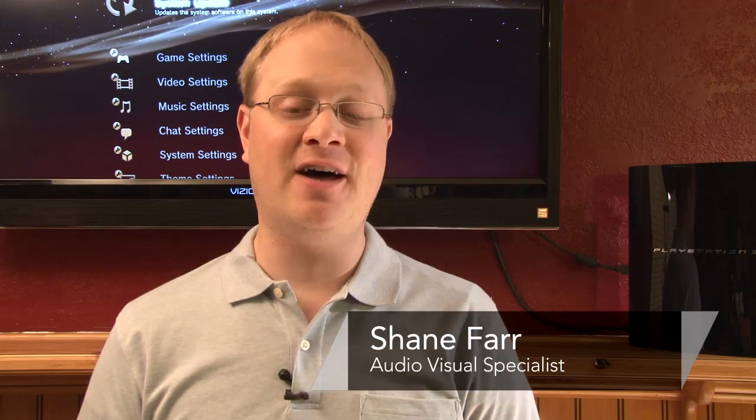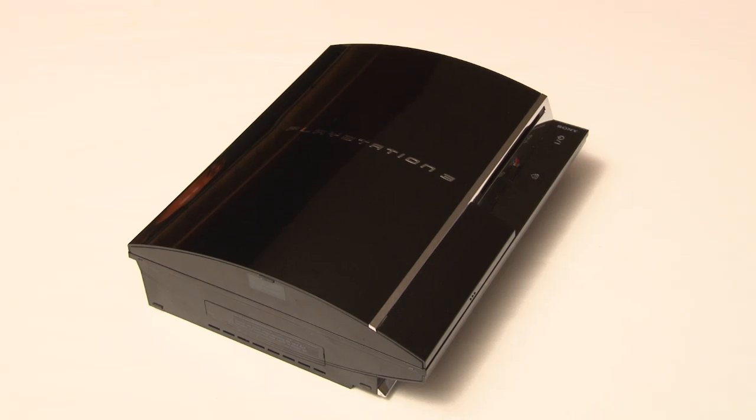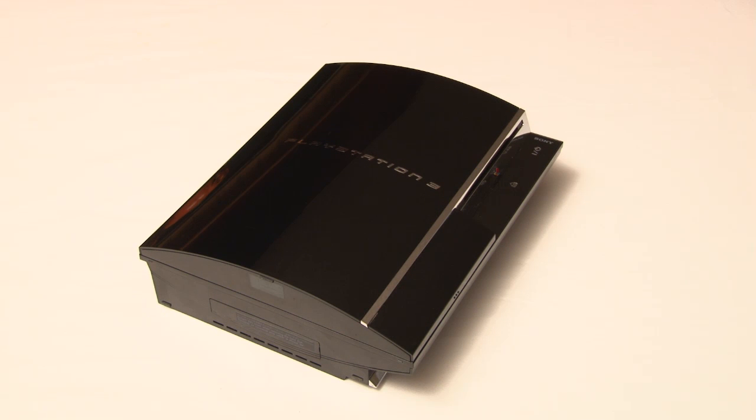Hello, my name is Shane Farr and I'm an Audio Video Specialist. Today we'll be discussing the different configurations of the PlayStation 3. The PlayStation 3 game console has had four generations since its introduction.